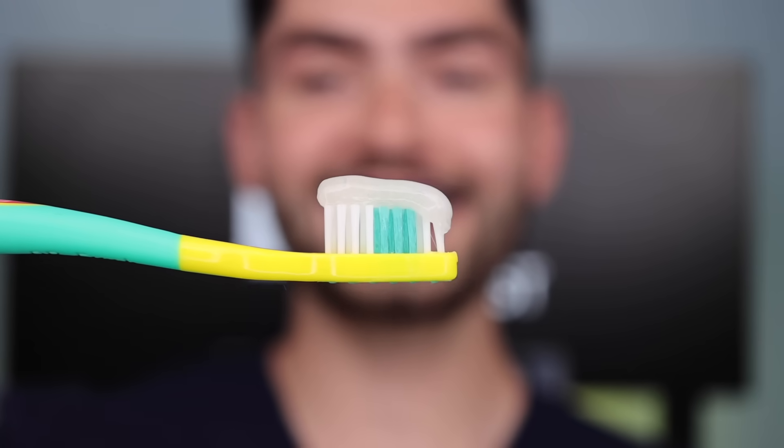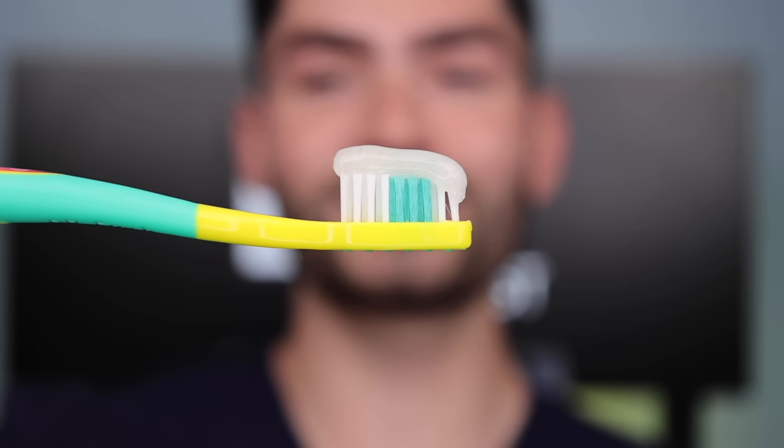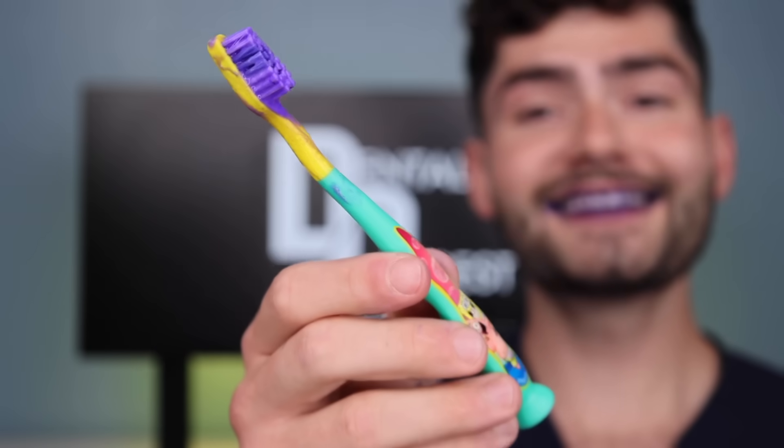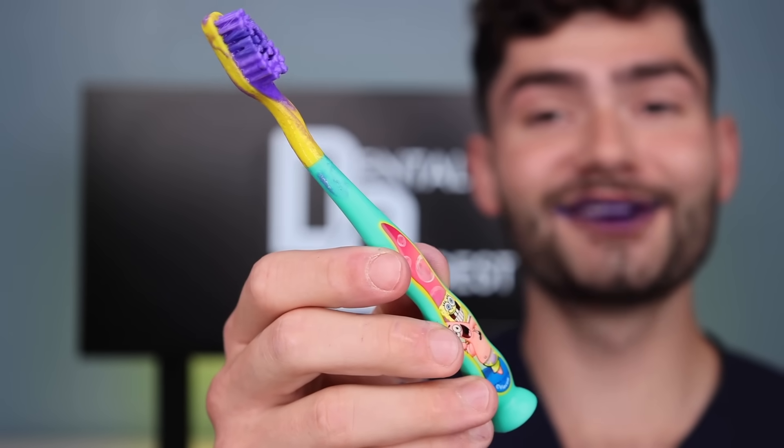This is Dental Digest, let's get brushing with the manual toothbrush. These bristles are silky smooth — this toothbrush feels way nicer than the electric toothbrush. Let's check the after results.